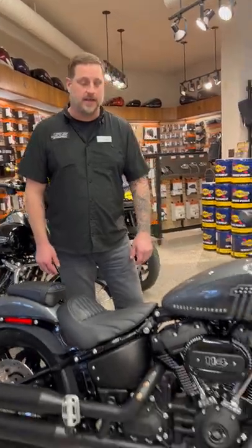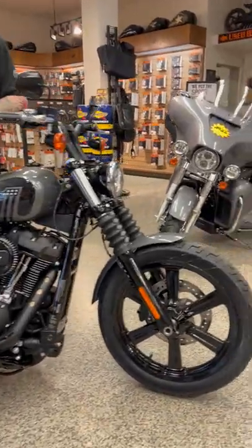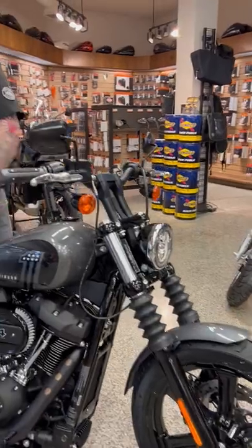Hey guys, Ryan at Redline Harley-Davidson. Wanted to show you the new 2022 Street Bob 114 here today, showcasing the new Annihilator wheels on this bike as well as the Gauntlet Gray Metallic paint finish.